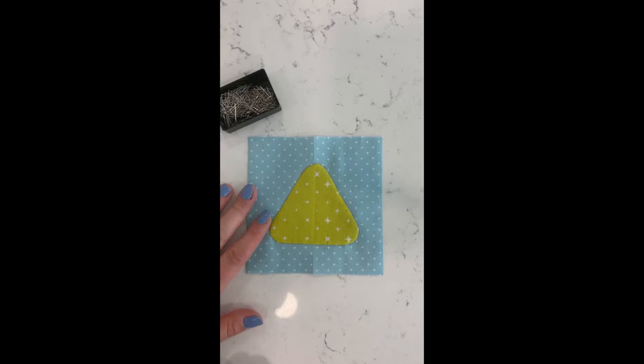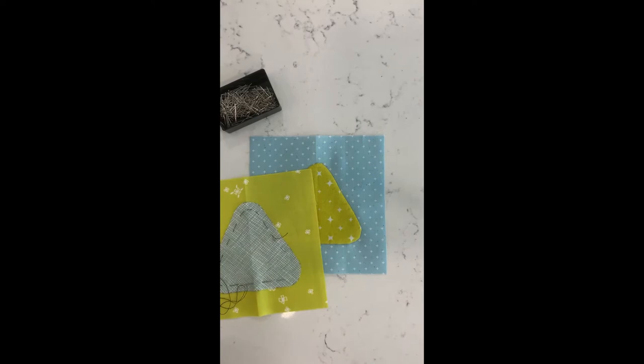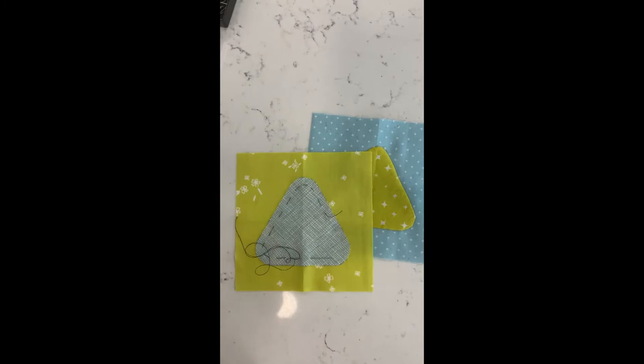This is a quick practice pattern I have up on my website, blueskymoderncraft.com, called the 'Into the Void' pattern. It's a free pattern — just a rounded triangle that's great for practicing the basics. You can use it in a few different ways: as a whole triangle, or cut it in half and arrange it in different ways with different shapes.